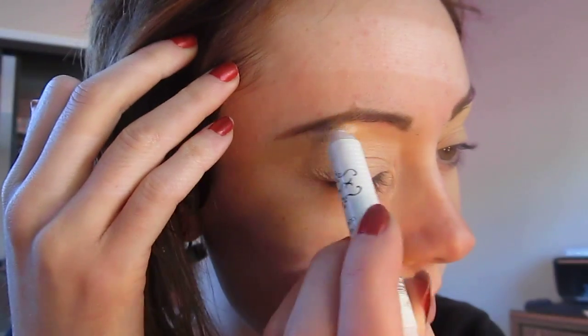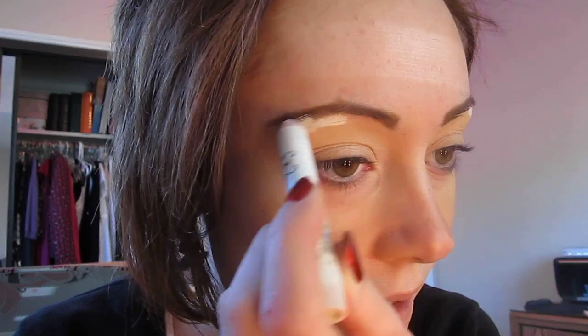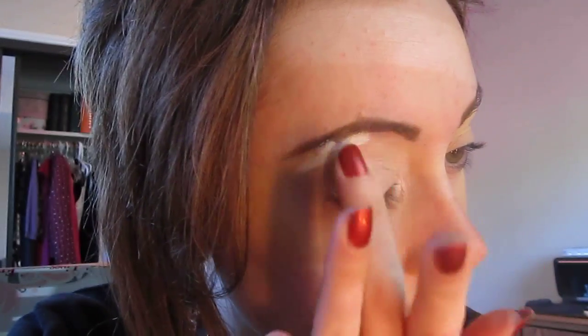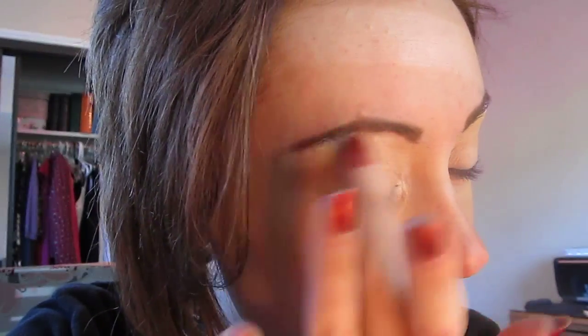I've already prepped and primed my eyelids with Urban Decay Primer Potion in Eden from the lid up to the brow bone. I'm going to be taking NYX Jumbo Eye Pencil in Milk and we're just going to place a little bit of that underneath the brow bone just to make it appear more bright, and a little into the inner tear duct as well. I'm just going to blend that out with my finger. The warmth of my hand will help melt the product right onto the brow bone, a little easier than a brush would.